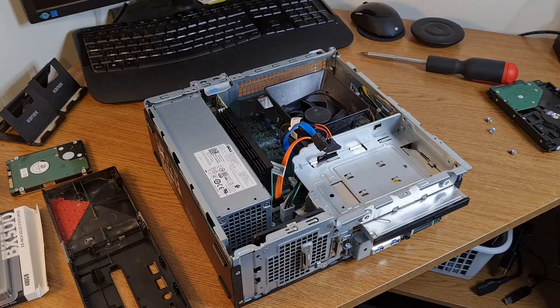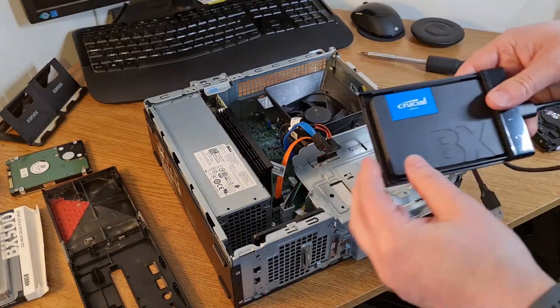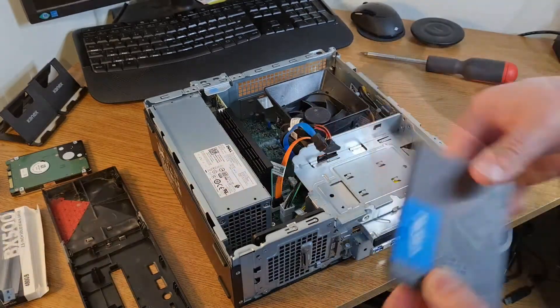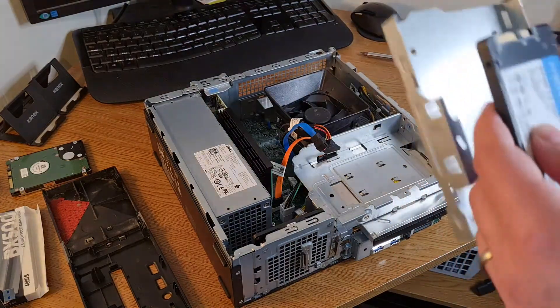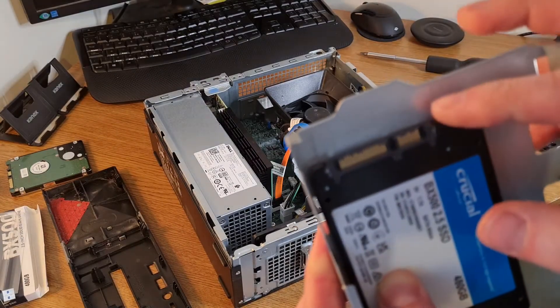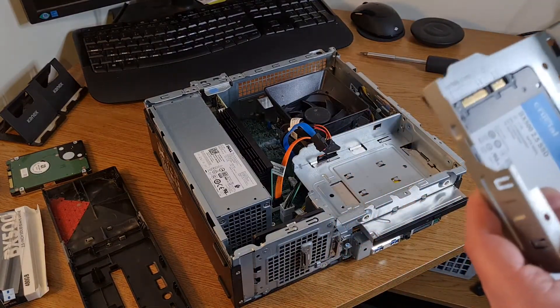First person to spot the schoolboy error I've made: this is a three and a half inch drive and I bought a two and a half inch replacement, and I do not have a bracket — we'll cross that bridge in a minute. I've just ordered a hard drive 2.5 to 3.5 inch adapter in order to be able to put the drive into this holder. But let's carry on and get as far as we can. The SSD now has all the data from the cloning process. Because the SSD is in a plastic case like this, I could just stick it to the roof of the case with some double-sided tape — it would be absolutely fine — but it feels a bit makeshift, so I've ordered an adapter.